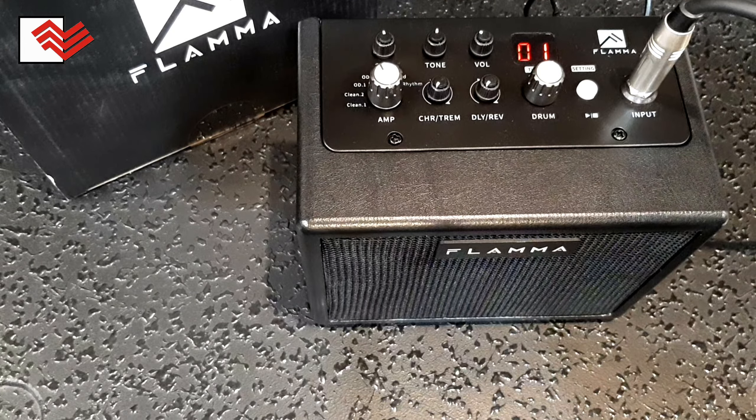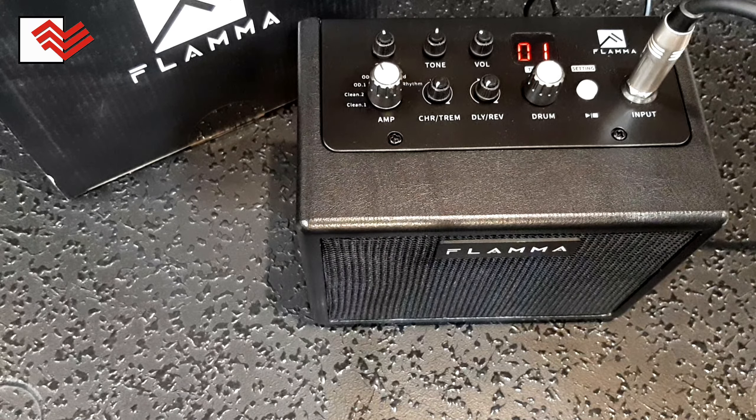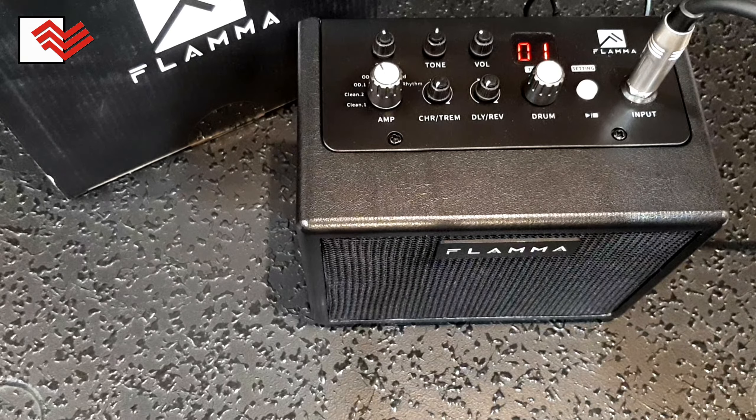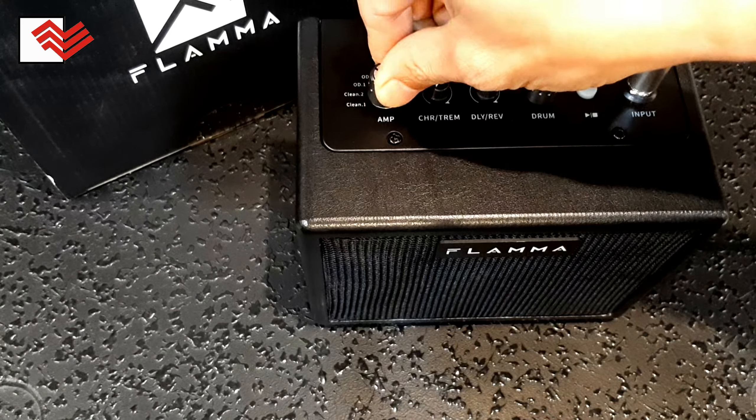Overdrive, disini ada dua ya. Kita coba yang dua dulu. Kemudian kita ke karakter overdrive satu.